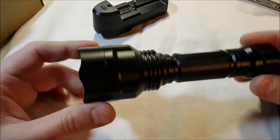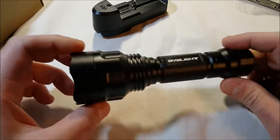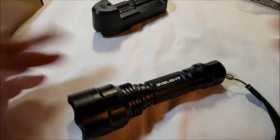Anyway, that's it. BYB Lite — very, very well made light. Price is only $19.99 on Amazon with Prime shipping, of course. That's it. Thanks.